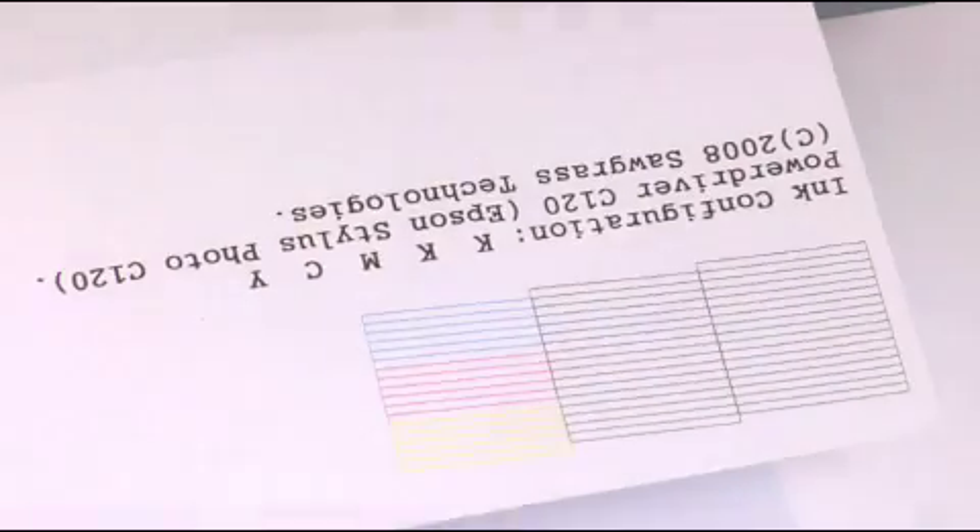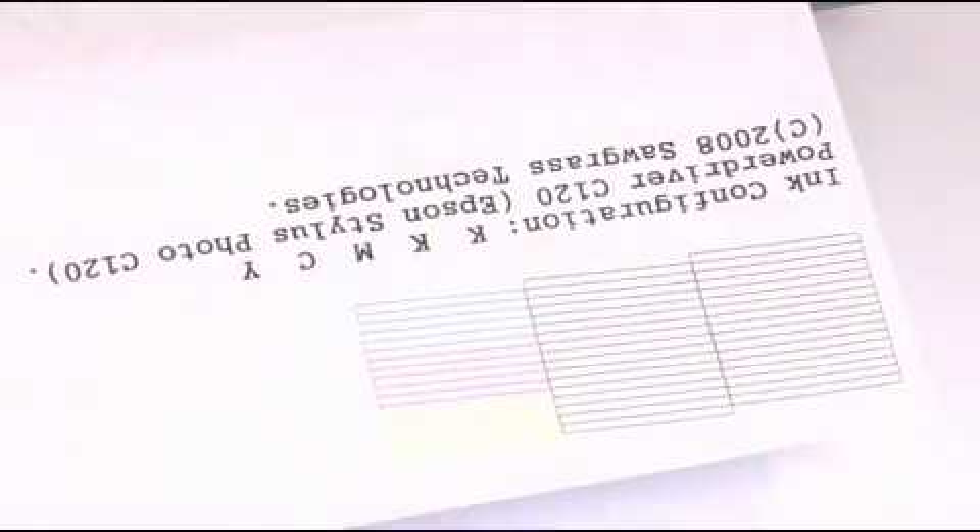Look how well flushing the heads manually worked. We have solid lines here, solid lines here. Our Magenta is also solid, our Yellow is solid, and our Cyan is solid. We're now ready to start printing sublimation again.